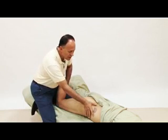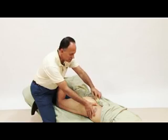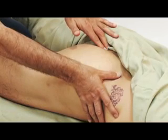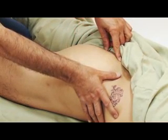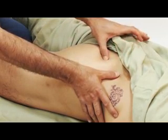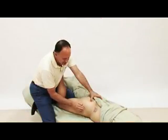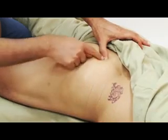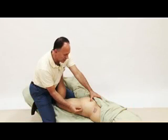For my landmarks I need to find the PSIS here, I then need to find the apex of the sacrum here, I go halfway between the two, I then drop laterally off of the sacrum here. I then find the greater trochanter and draw a line between these two points — this is where the piriformis will be located.